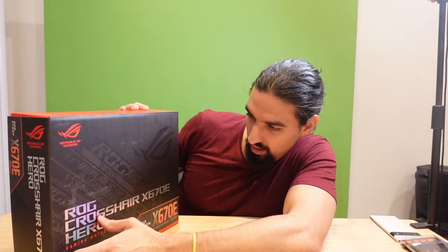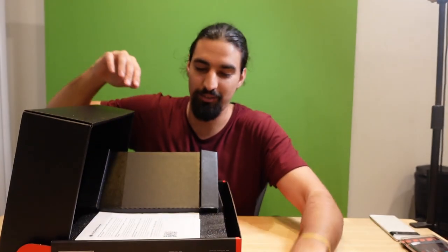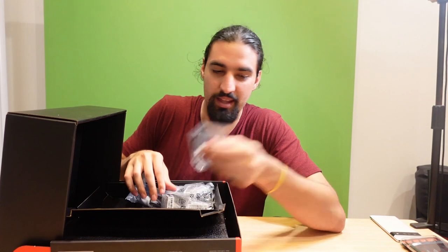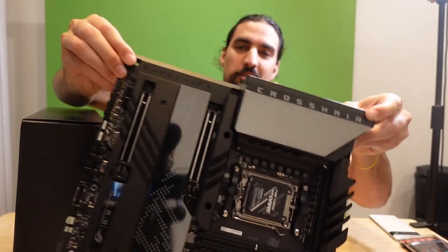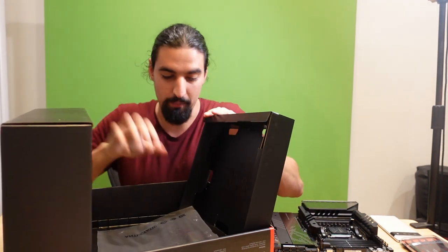Here is the motherboard — this is the ASUS Crosshair X670E Hero. A lot of manuals, I'm already getting scared. This is the first time I'm doing something like this; I did tinker with electronics but never set up a whole PC. Here is the motherboard, looks beautiful. I'm playing it dangerously by not having an ESD glove to discharge myself, but I'm a complete beginner and hopefully I'll have enough luck not to break it.